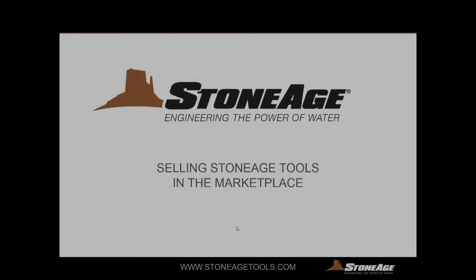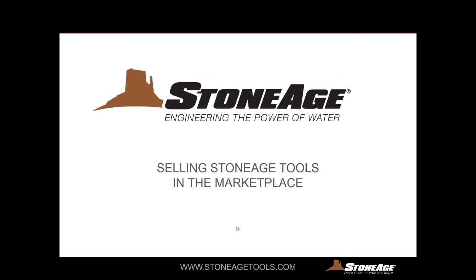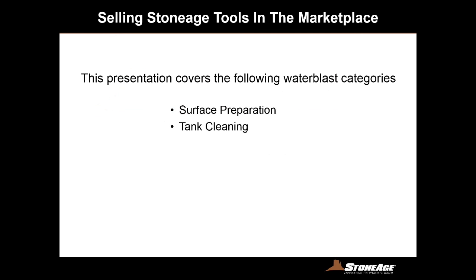Hello, I'm Bill Shires, Director of Market Development at Stone Age Water Blast Tools. This presentation is about selling Stone Age tools in the marketplace. The topic of this presentation is going to be covering two of our applications: surface preparation and tank cleaning.